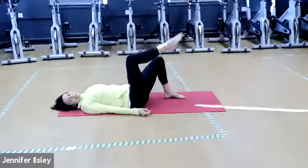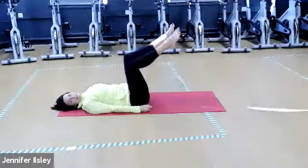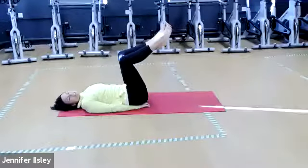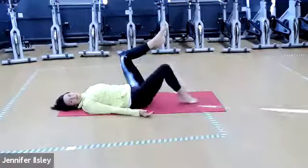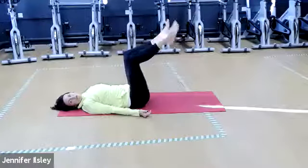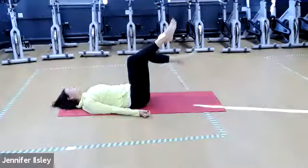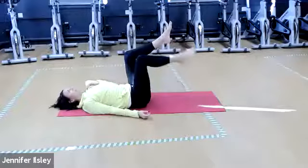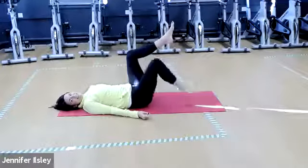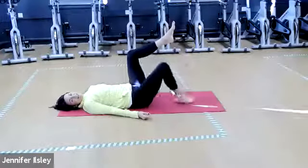Coming back to center, hands come back to hips, relax the shoulders. Let's start off with our toe taps — bring one leg to tabletop, other leg joins it, lift that belly in and up, nice strong brace in the lower abdominals. If you need to, you can tuck your hands slightly underneath your hips just to tilt your pelvis back a bit. Keep going — exhale up, inhale down. Keep those shoulders down and relaxed. Eight more, seven, six, five, four, three, two and one.